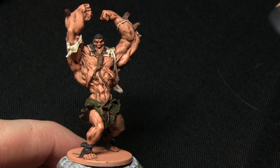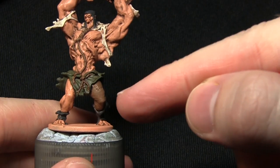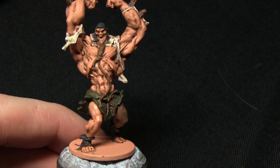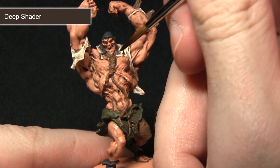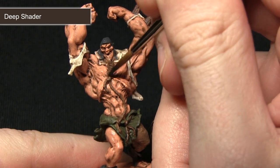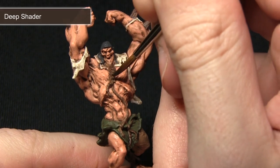Once the first wash is dry, we continue with the washes using Deep Shader. We apply this wash onto the brown areas such as the leg, the rope, and also the wooden shards in the forearms. For this step I'm using my Regiment brush as I want a little more control. I'm putting it over the brown areas to bring out the definition a lot better than the Zombie Shader did in the previous step.